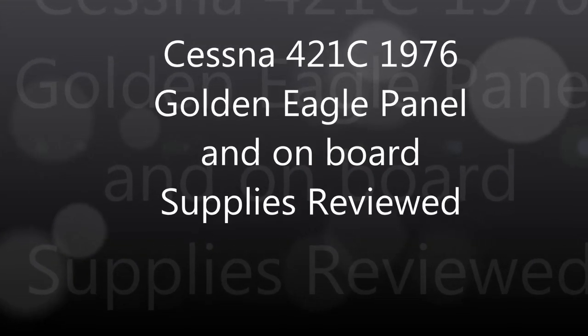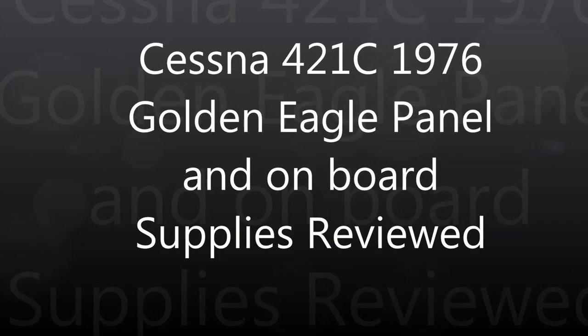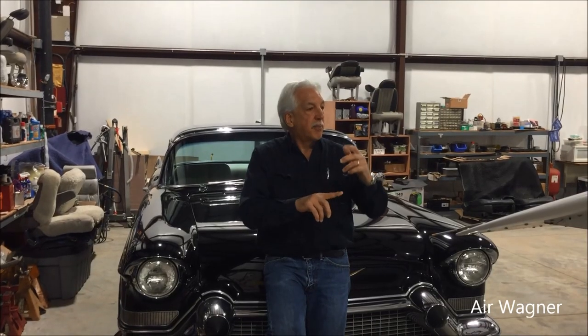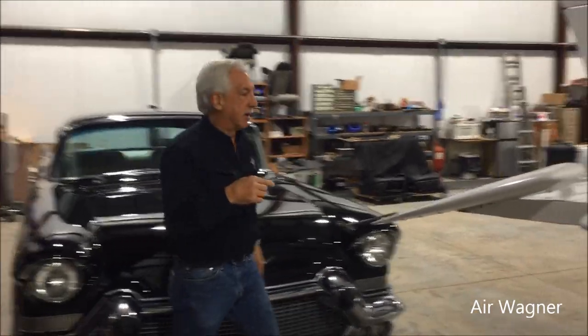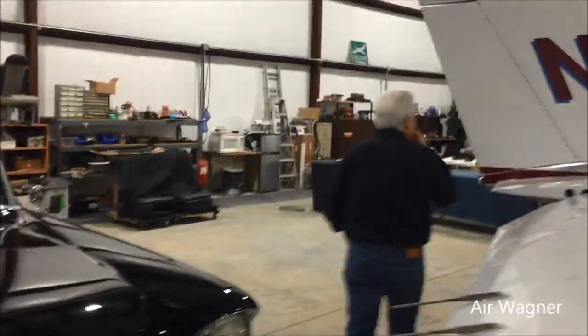I said put the bunny back in the box. Before we go, let's take a look and see what I carry in this 421. Come over here.